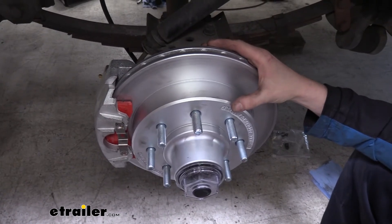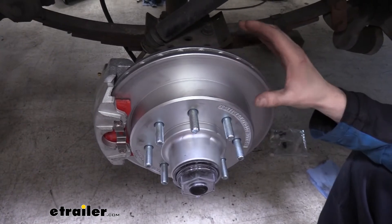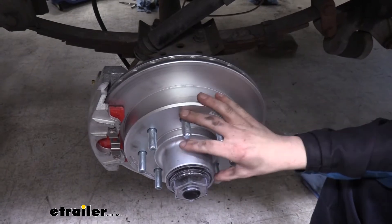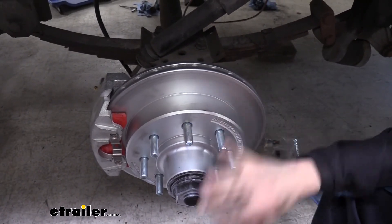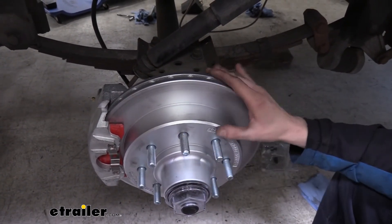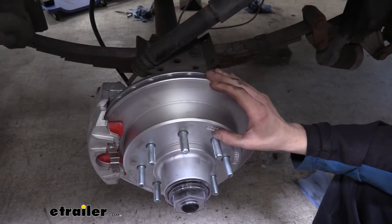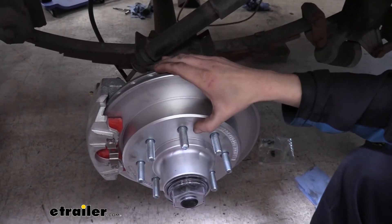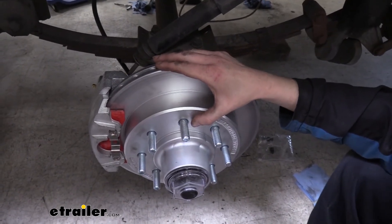Your actuator just comes by itself — it's only one component in a full electric over hydraulic setup. You'll also need your disc brakes, which you can either purchase as a full hub setup like we've got here, or you can get it where the rotor is separate from the hub so it just slides on and off. Either way, you need a replacement unit to have disc brakes on it. We're using a setup from Kodiak, and you also need your line kit, which directs the fluid pressure from your actuator at the front back to the brake. We're using Hydrastar's tandem axle kit since we've got two axles on this trailer.